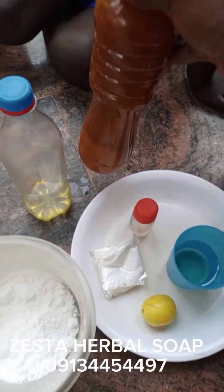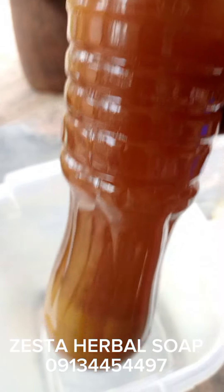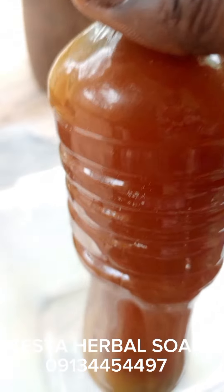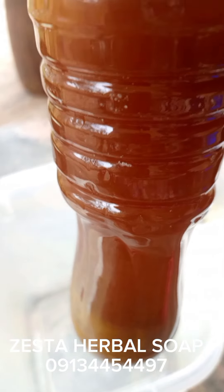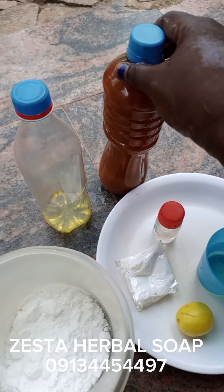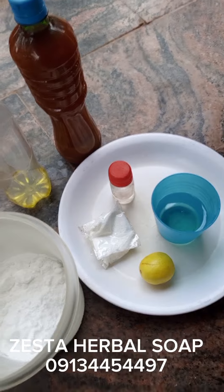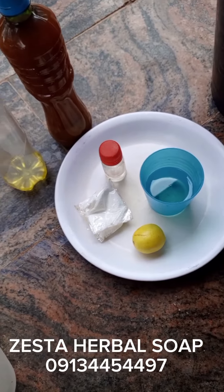Another thing I'll be adding is our turmeric extract — I've already extracted it. You can see the base, but I'll pour it in such a way that only the top will enter. I'll be using 200 mils. This is pure texapone extract, cold process, no heating, so everything is preserved.